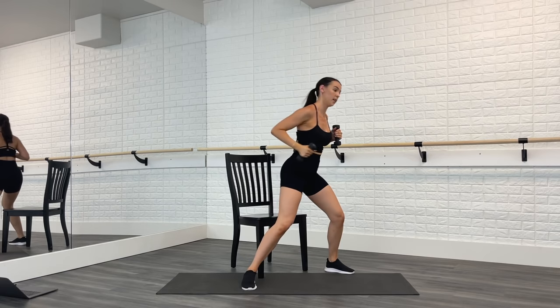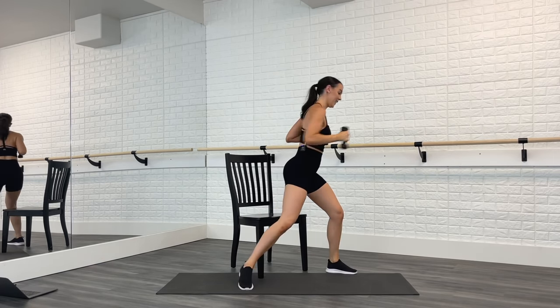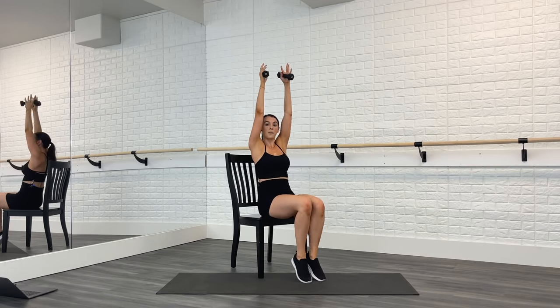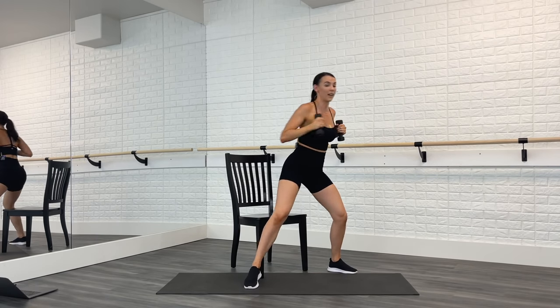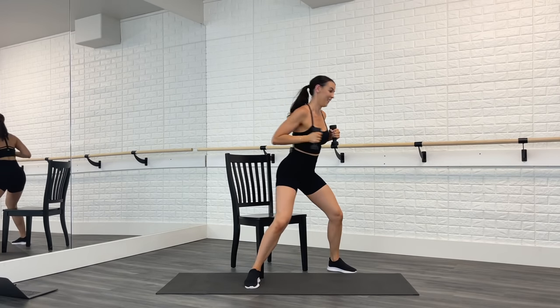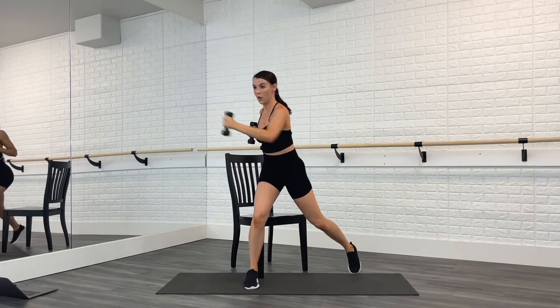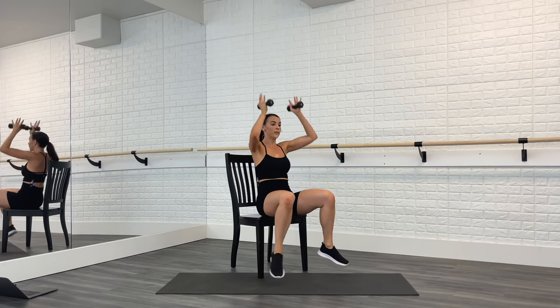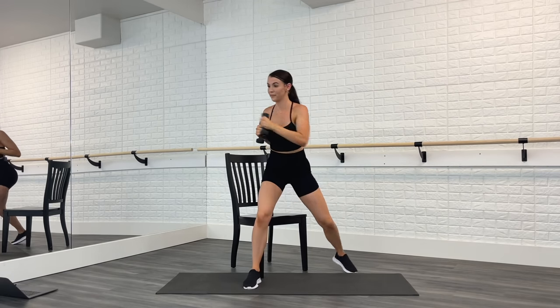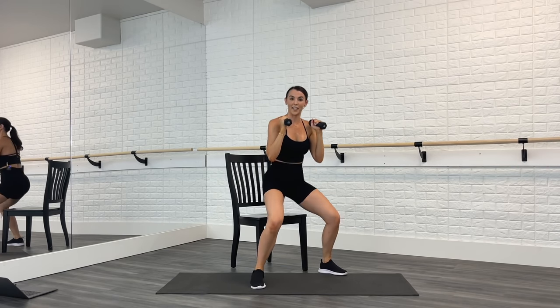Stand up, cross jab — push. A couple more here — four, three, two, one. Then sit, toes tap, open. Cross jab — four, three, two, one. Sit, tap, open, lift. Core. Oh my goodness, shoulders on fire! One more time, push. Come up and hold — feet together, soft knees.